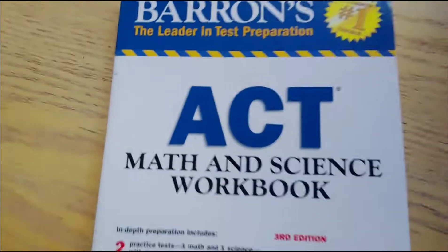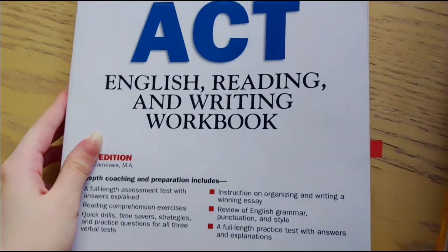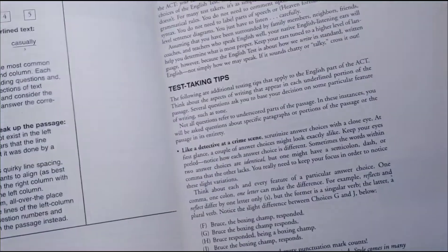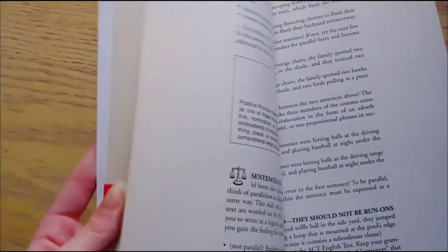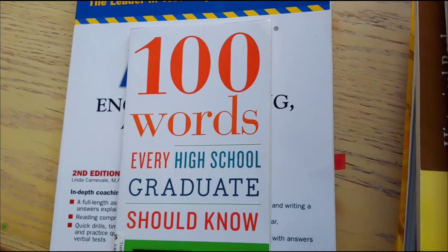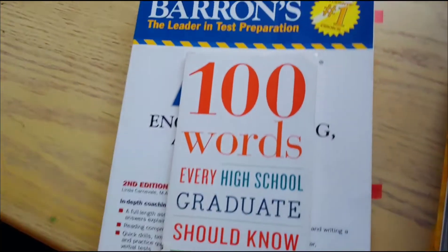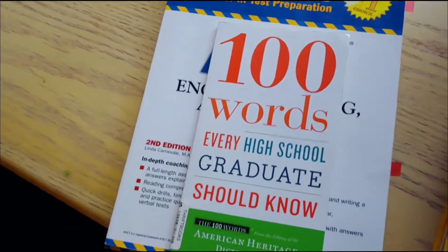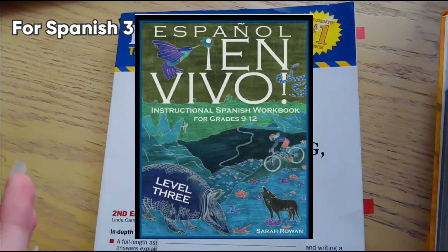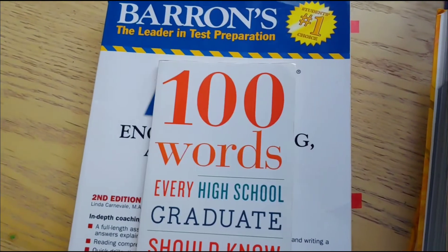We also have our ACT math and science workbook, and our English reading and writing ACT book. I really like the layout of these books — they're very helpful. That was our 11th grade high school homeschool curriculum. We had some other books we used as well, including our anatomy and physiology book. These were just some of the books we used.